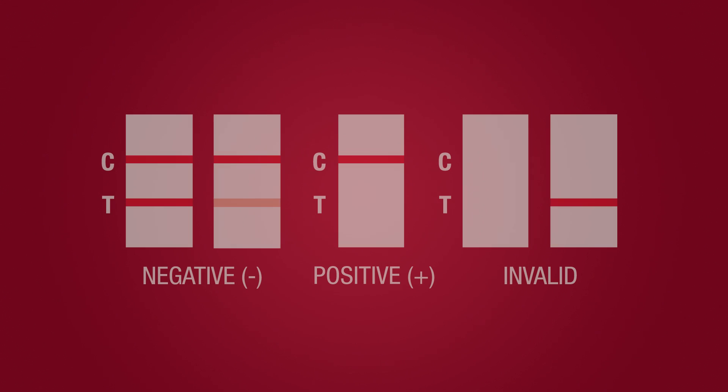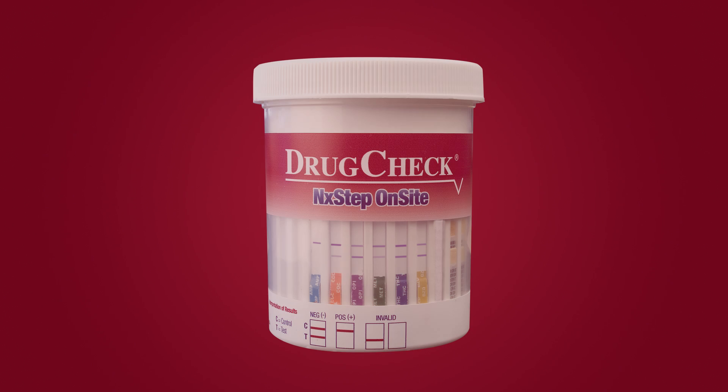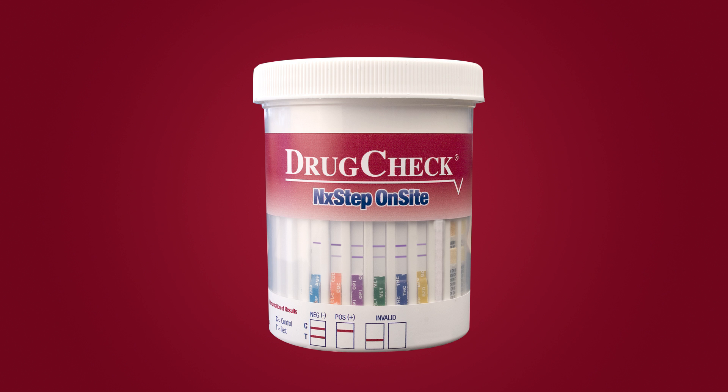Positive: The presence of a reddish purple line in the control C region and no line in the test T region of any individual test strip indicates a presumptive positive result for that drug. A presumptive positive result indicates that the concentration of that drug in the specimen is at or above the cutoff level.